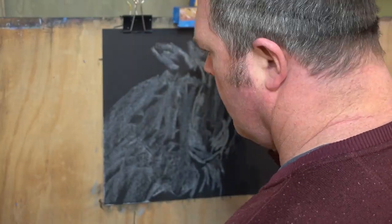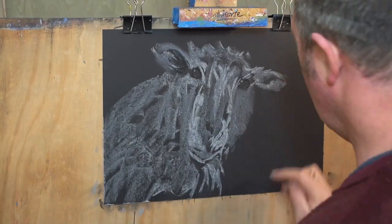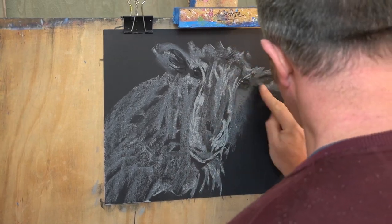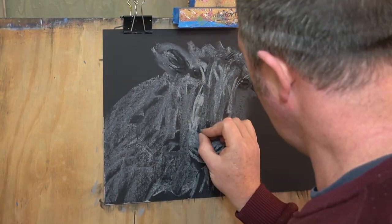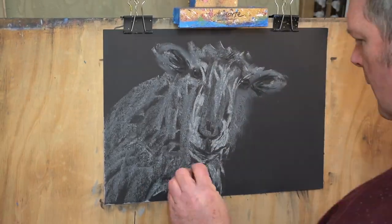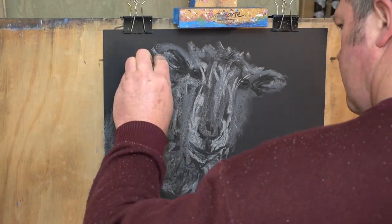I'm using black paper today just for something different. I'm going to come over the top of the black paper with some pastels, a little bit of charcoal, and we'll see what emerges at the end. I've already marked out the dimensions with some faint pencil lines that you won't be able to see on the video, but I've spent a few minutes just measuring and getting everything correct so that I wouldn't have to worry about proportions when I started layering in the pastel.